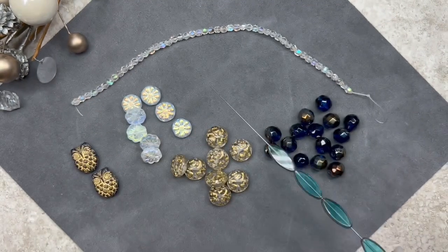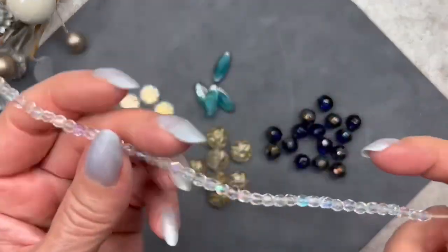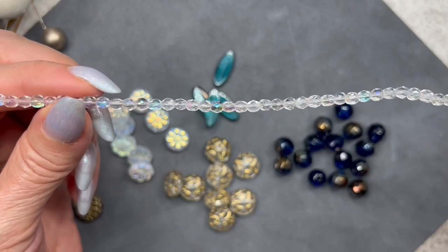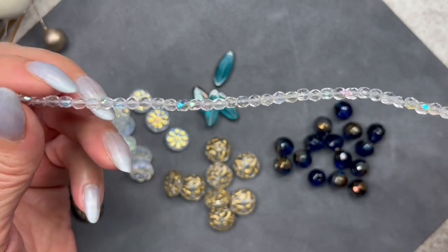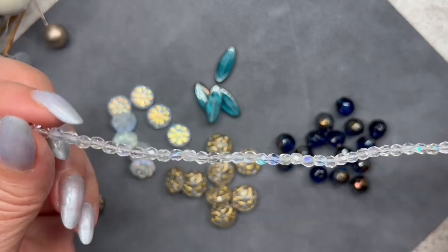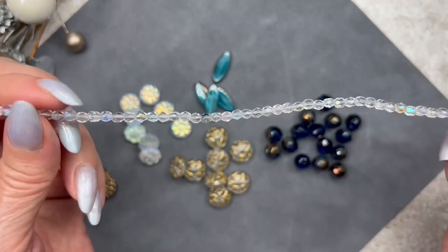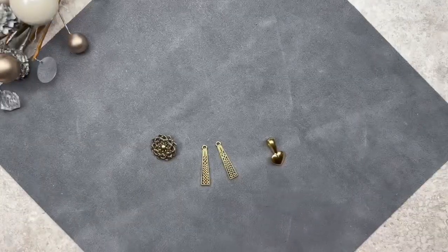These are your traditional fire-polish rounds — faceted and clear but with a beautiful AB finish. They measure 4 millimeters and we get a total of 50 pieces in this strand. I don't know if you can see how beautiful that AB finish is as I turn the strand, but they're absolutely stunning. I love them.